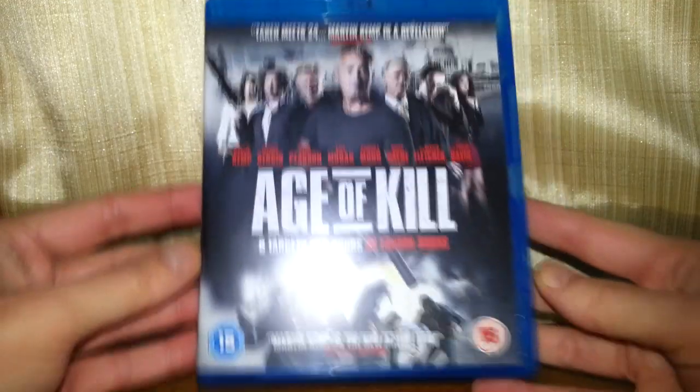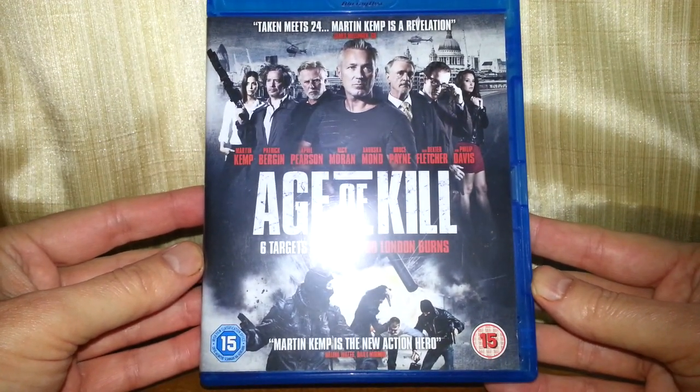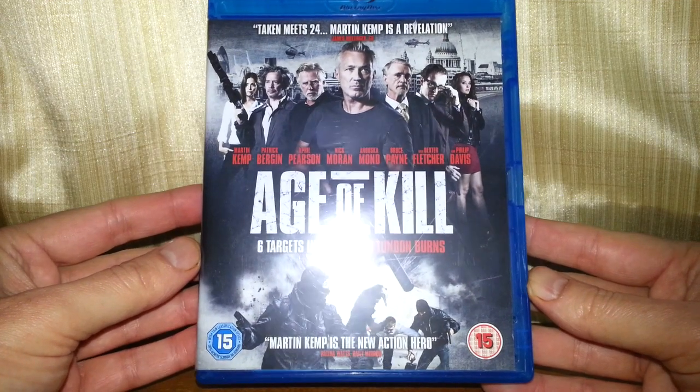Might be interesting. There's only a pound, so if it's not that good I've only spent a pound. Who cares?